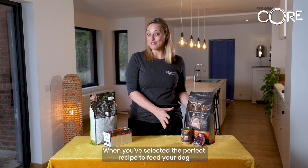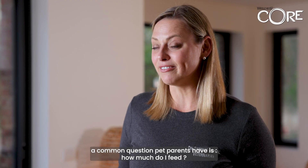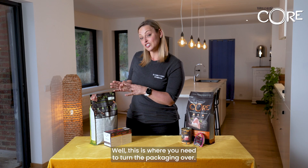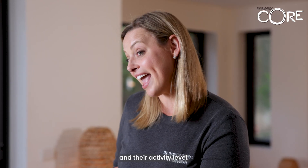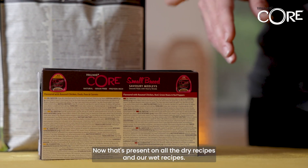When you've selected the perfect recipe to feed your dog, a common question pet parents have is how much do I feed? This is where you need to turn the packaging over. Here you'll clearly see the feeding amount by the size of your pet and their activity level. That's present on all the dry recipes and our wet recipes.